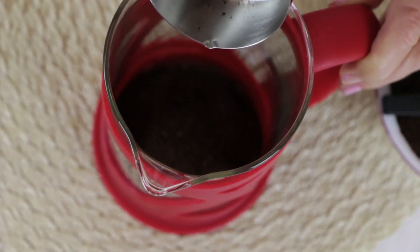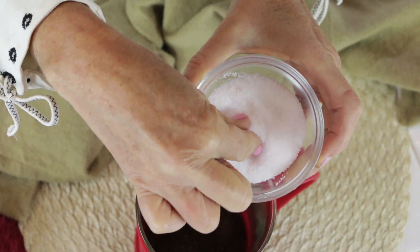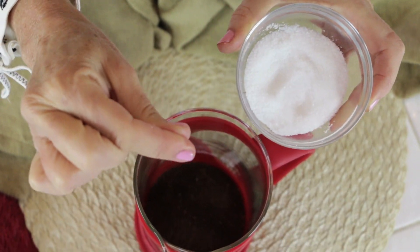That looks about right to me. Put your half cup of grounds in the bottom of the French press and level it out. And here's my tip and trick for the very best French press coffee: one pinch of kosher sea salt.